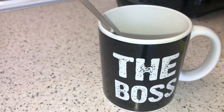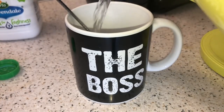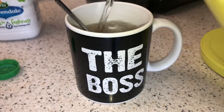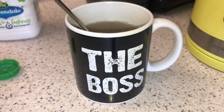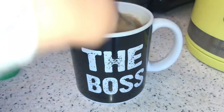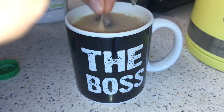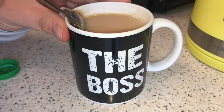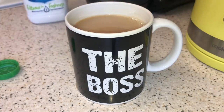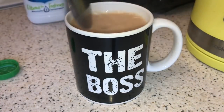I've just got the milk out — I'm only going to have a bit of milk. Let's pour the hot water, give it a stir first. There we go — this is my tea. I don't like strong tea. Got a nice cuppa for the boss. Perfect.